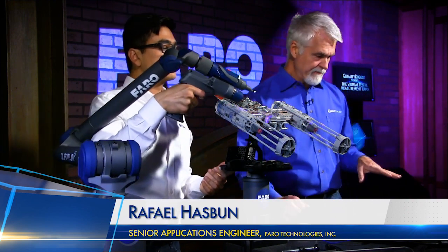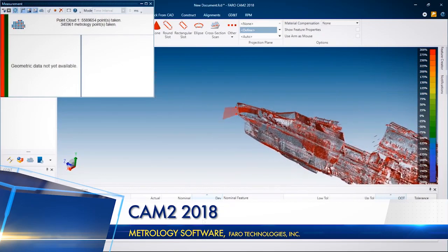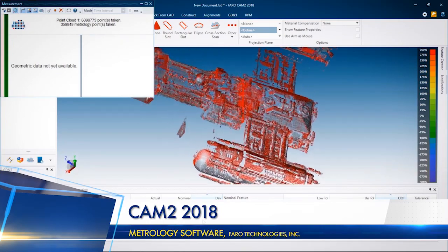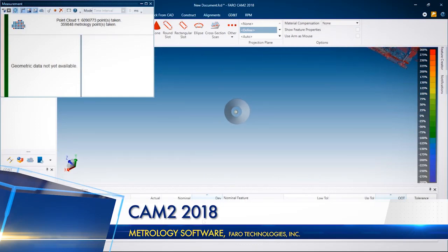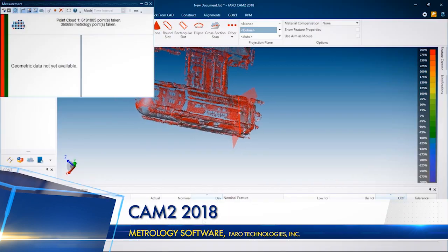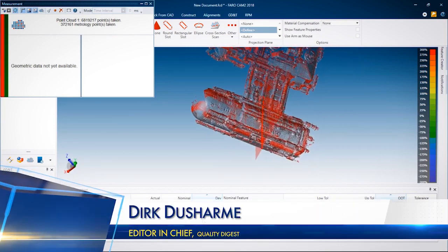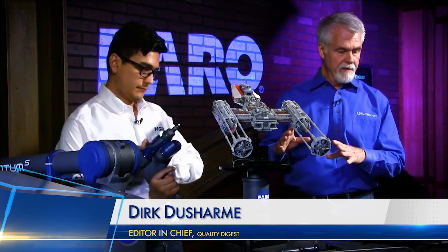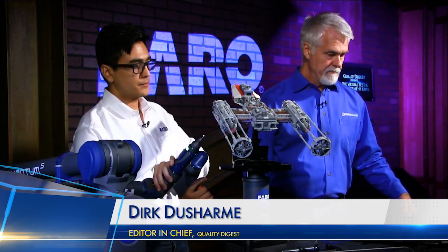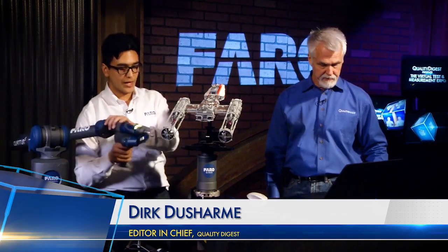Adding the 8th axis adds around 50% scanning volume to the capabilities of the Faro arm. Switching over to the software, one new feature of CAM2 2018 is these red areas — it's evaluating the angle at which you captured the data. It's still showing the data as captured, but the red is indicating there's a better angle you can capture it at. Once you capture it at that angle, you'll see it turn gray. It's a real-time tool to tell the operator whether they have the optimal angle for the laser scan, giving real-time feedback on the quality of the data you're capturing.